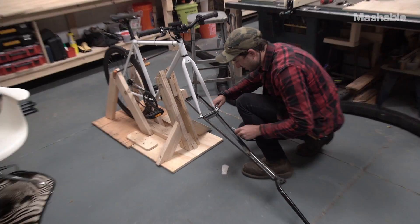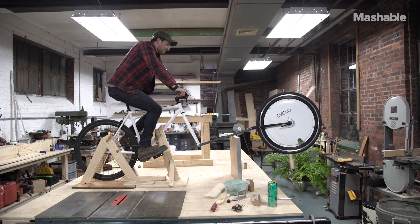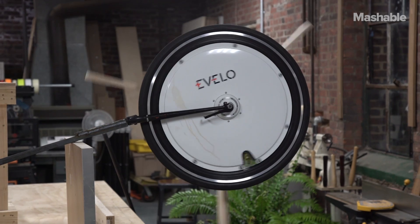Chris took my crazy idea and made it into a structurally sound, functioning device. And I feel really confident that this is going to work.